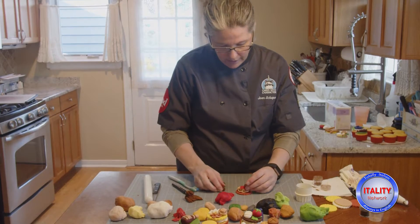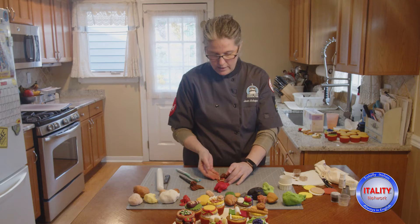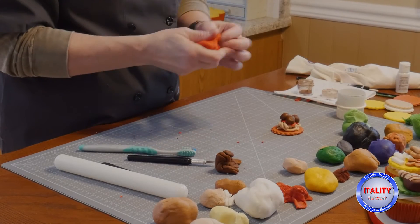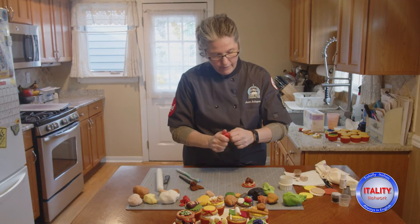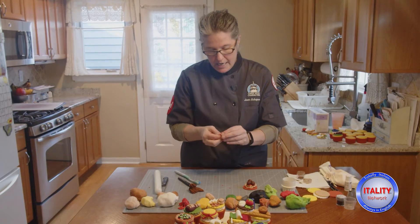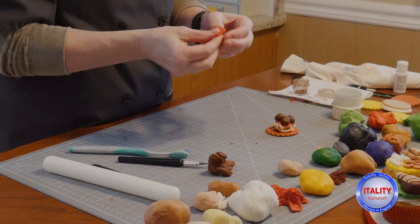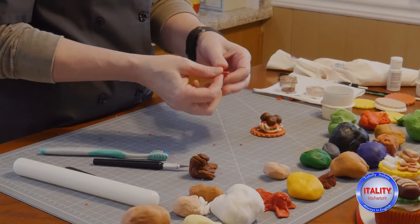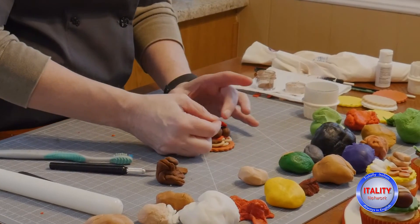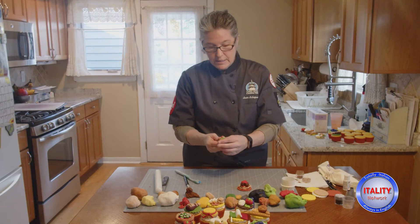I'm going to place those three meatballs on top of our sauce. Of course, we always have to have more sauce, so I'll make a smaller piece of red fondant, flatten it out, pull it into shape, and place that on our meatballs as well.